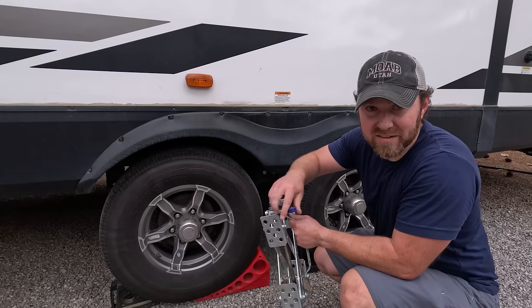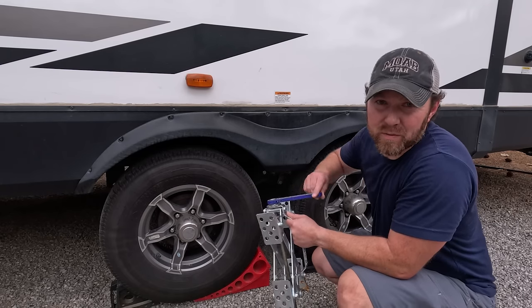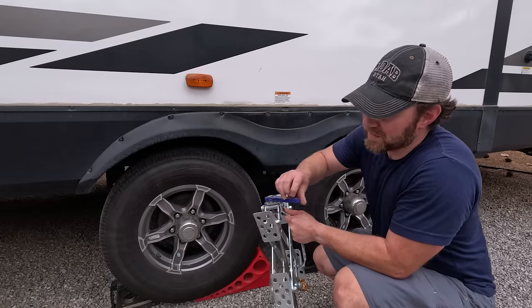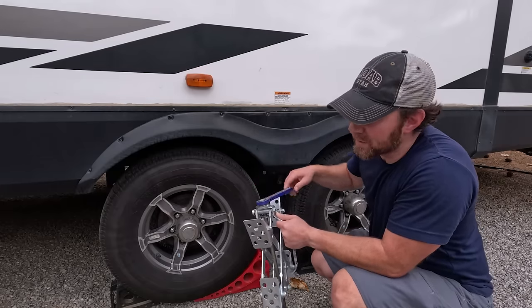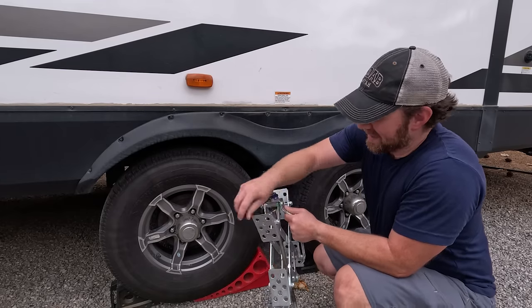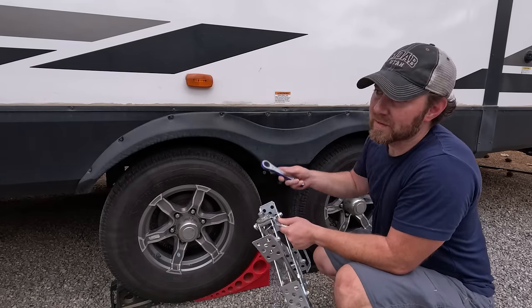There are leveling jacks, and that's pretty common on a fifth wheel or a motorhome. But these are specifically stabilizer jacks — they're not meant to hold the weight of the trailer, but they prevent a lot of the movement you feel from left to right, which is very noticeable when they're not on.